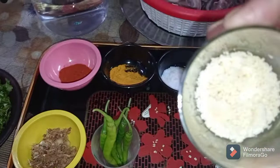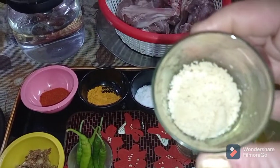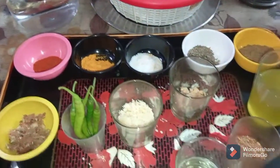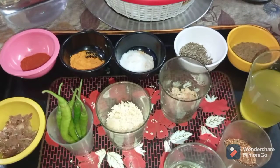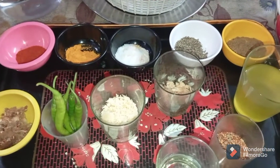This is almond powder or badam powder. What I did was I soaked about 15 to 20 badams in hot water, skinned them, and then ran them through the machine to make a fine powder.